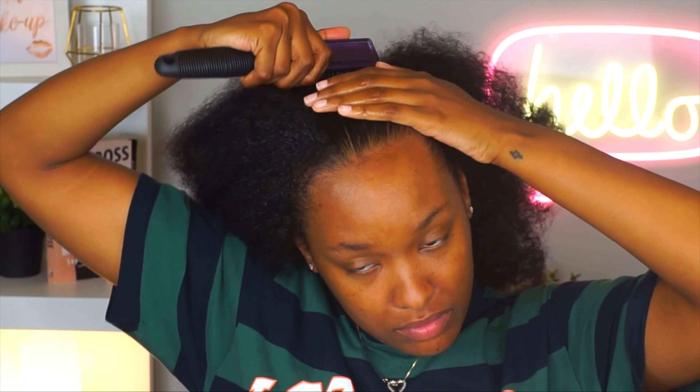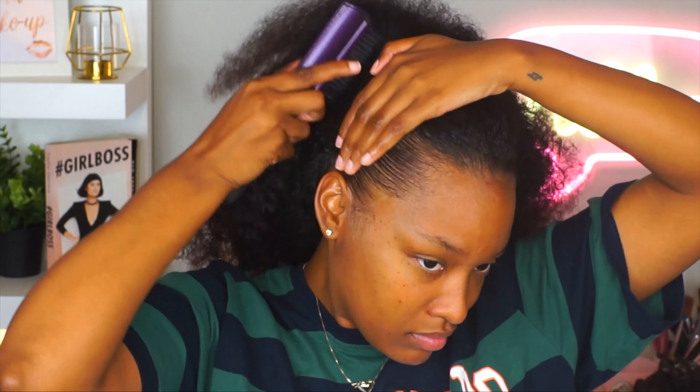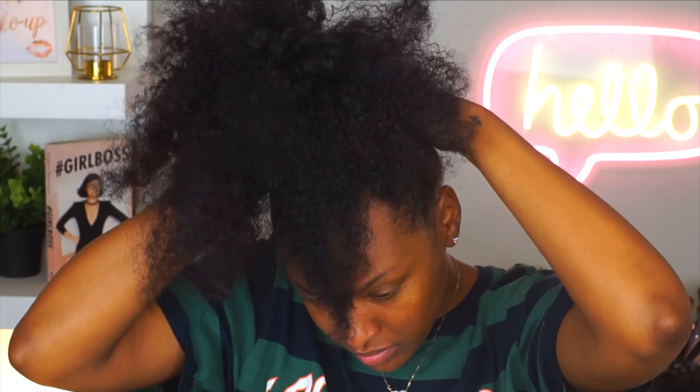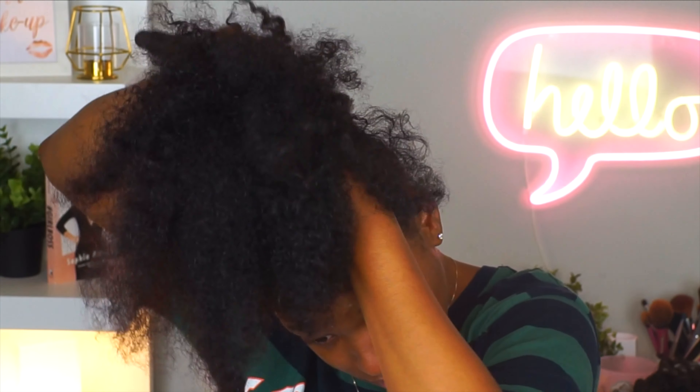Here I'm yet again going in with that water. I just want to make sure my hair is nice and damp so I'm able to really smooth it out. Water for me is like my best friend and also key to a lot of hairstyles I do, as far as slicking my hair down. I really like to make sure my hair is wet enough so when I go in with a hard bristle brush, my hair just moves right down and I don't have any curls or lumps and bumps — it just looks so good.